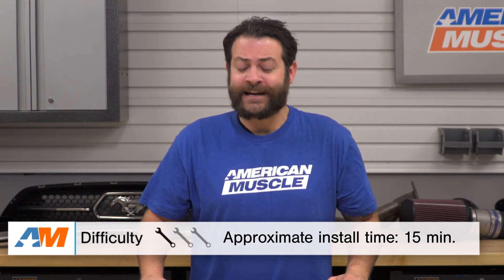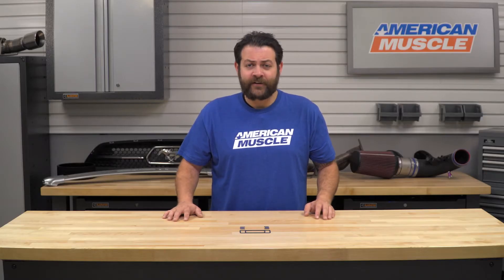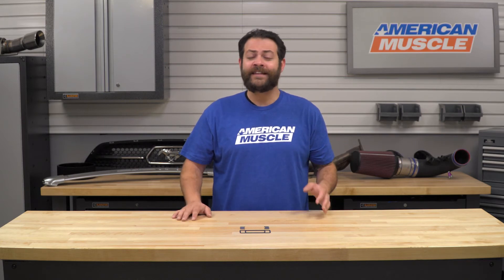Looking into the installation, just like I mentioned at the beginning of the video, you're looking at an incredibly easy one out of three wrenches on the difficulty meter and about less than 15 minutes to get these onto your truck. Like most if not all of the interior accessories available for your F-150, these are going to install with 3M double-sided tape.